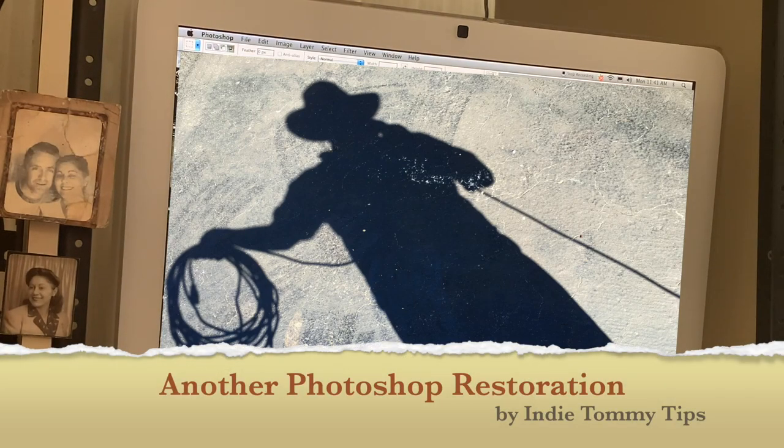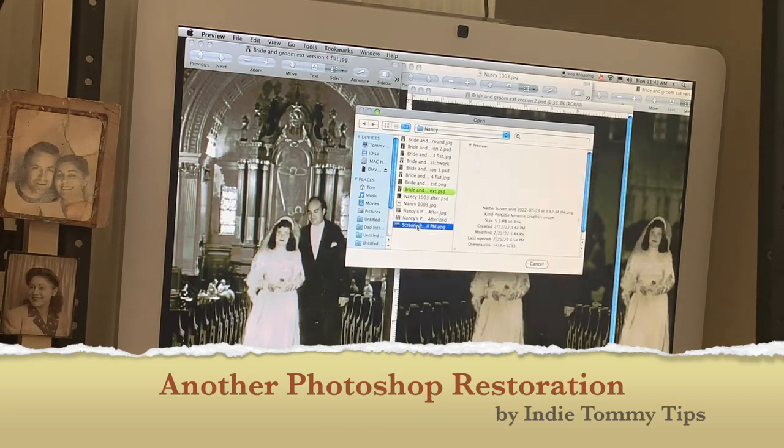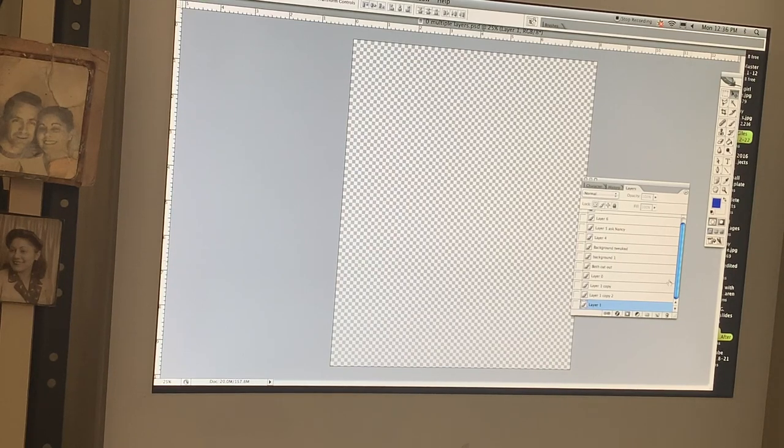Hello, it's Indie Tommy from Indie Tommy Tips. Here's my second photo restoration example — this one on how to tweak an old photo and add a new background.